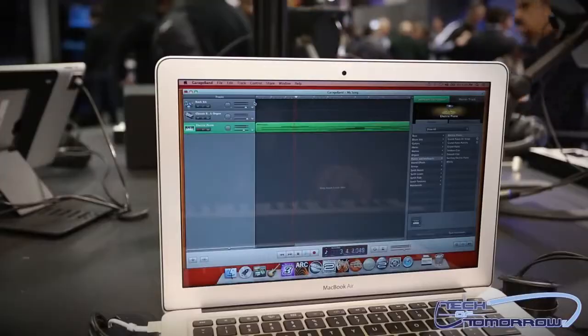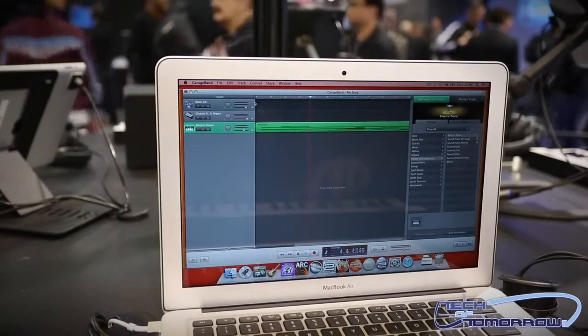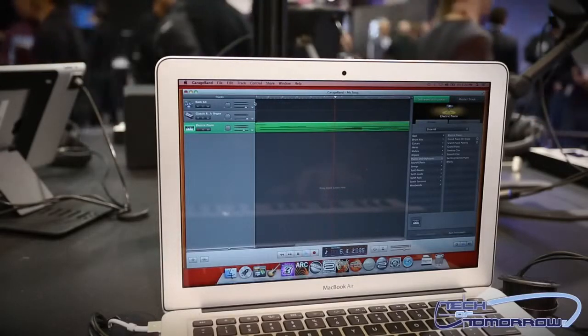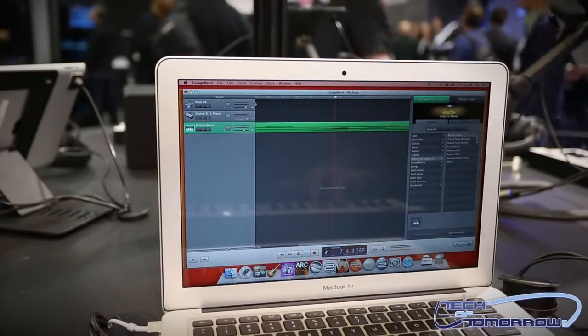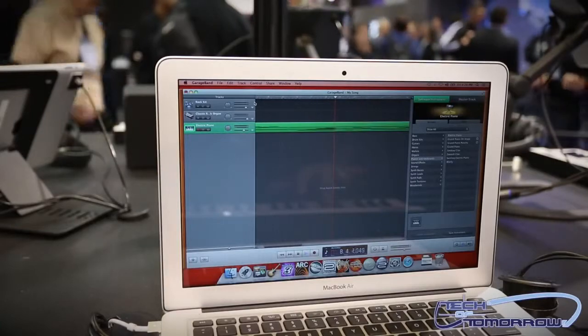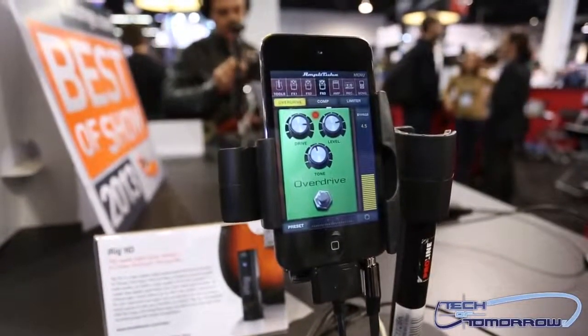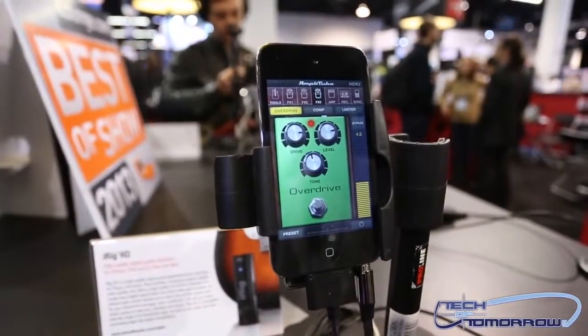It should hopefully be out on the market within the next one to two months. And it'll work with any type of apps that are out there — GarageBand, any multimedia apps as well? It is an audio interface so it is going to work with any kind of audio app that accepts an audio input. But we'd like you to use it with our apps — we have 59 different apps. We are the leading provider of music creation apps and accessories in the market.